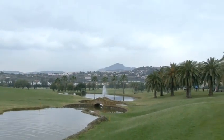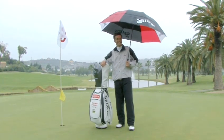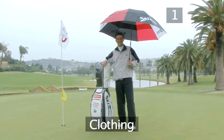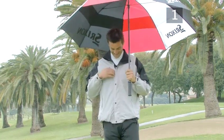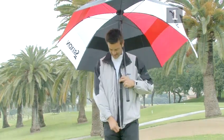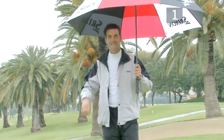There is one very basic rule for playing in the rain: keep yourself and your equipment dry. You should wear a waterproof rain jacket light enough to allow you to swing freely. If the weather is not too cold, wear thin clothes underneath your raincoat, as it is harder to swing wearing thick clothing.